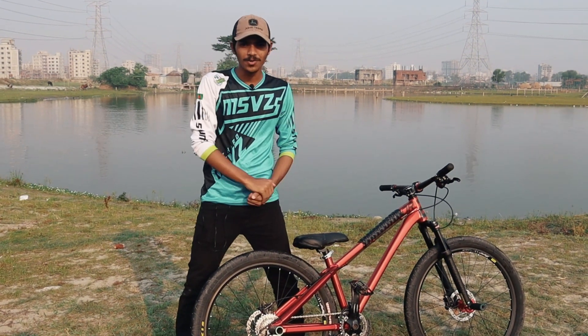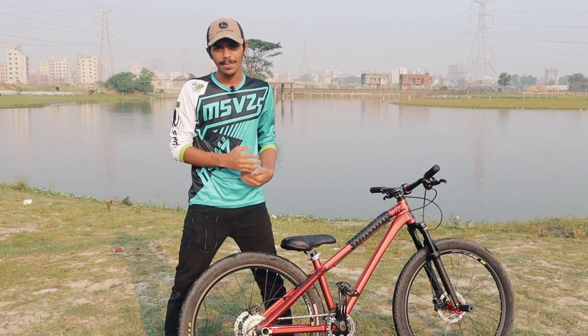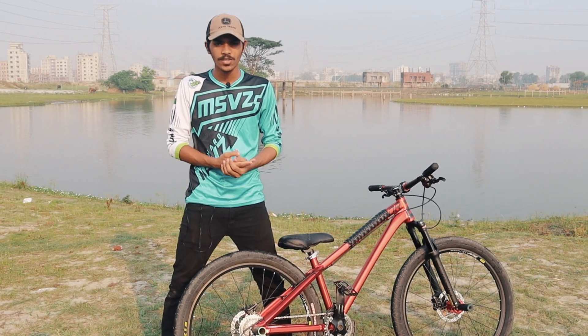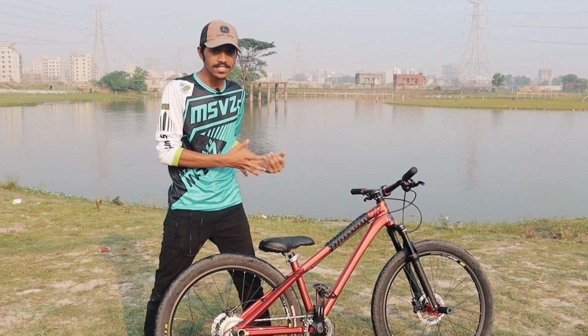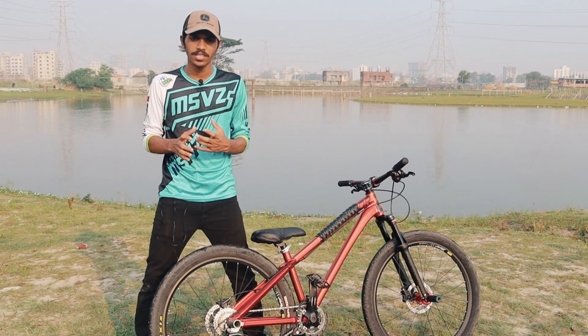Hello guys, assalamualaikum, this is Ripatkan and welcome to another new video. In this video we will be able to see the cycle video, the parts, the frame, the price, and the sample and everything.